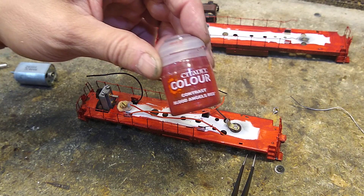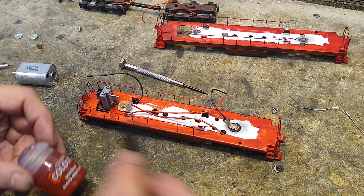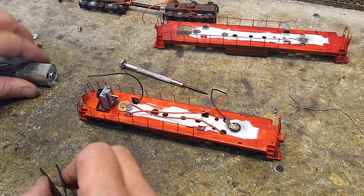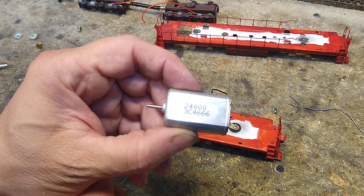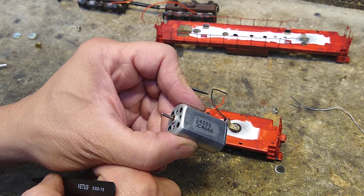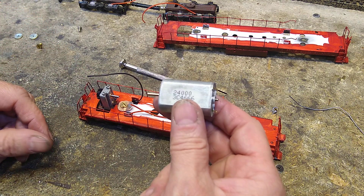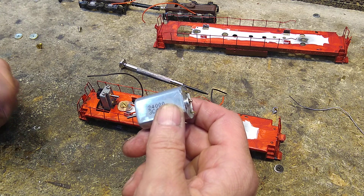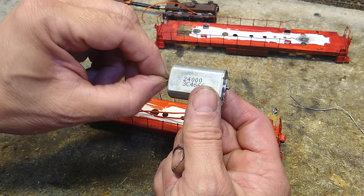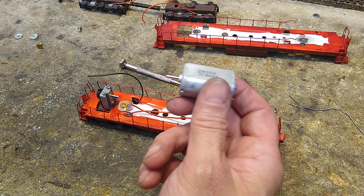I put on an initial coat of contrast Blood Angels Red — both of these locomotives are going to be painted in that. It went on by brush as the first coat over the primer. Now I'm going to put in here this Johnson 6-pole 24-volt rare earth magnet super strong motor. This thing has ridiculous power — at a quarter of the voltage, about four volts, I can't even pinch it to stop it when it's installed. Four or five volts and you can't pinch it — it is that strong.